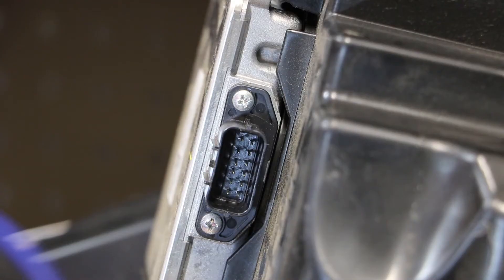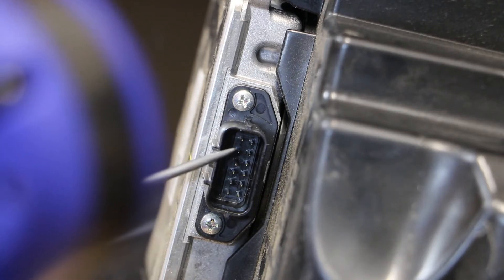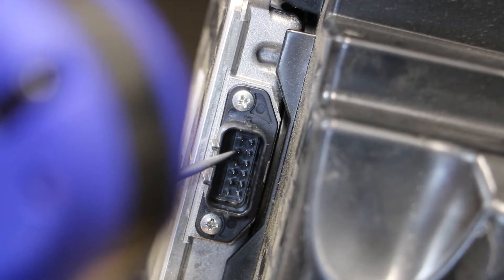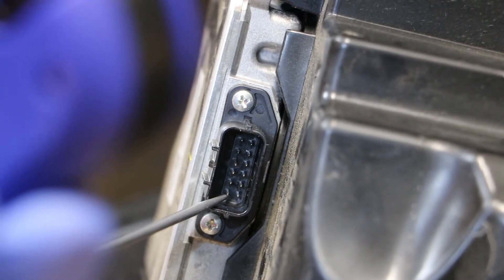Here's the wire connector on the LED ballast. Starting at the top left, we're going to walk down through the pins. The first pin on the top left we will ignore. The second pin on the left side will be our ground for all of our functions. We will skip the next three pins, and the pin on the bottom left is the positive for our turn signal.